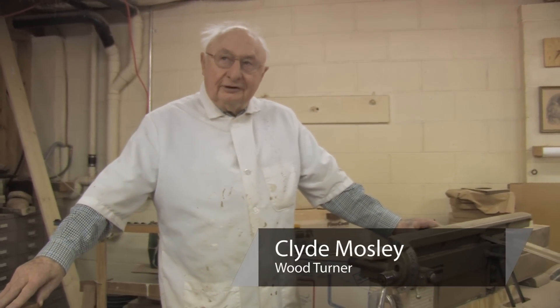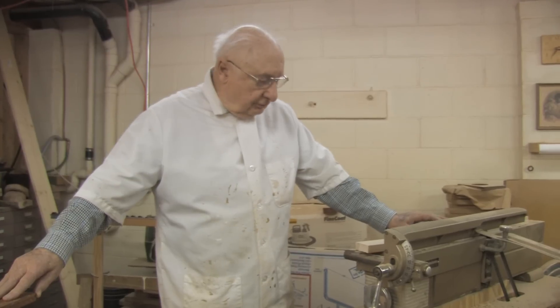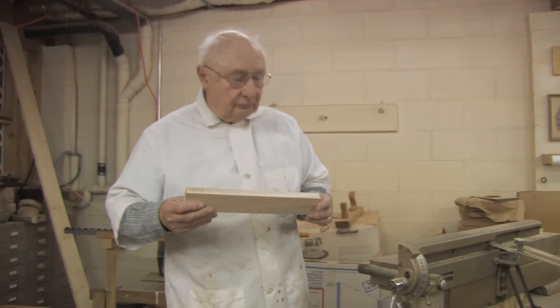I'm Clyde Moseley, and we're going to look at the joiner, which is a machine used for machining perfectly square edges and perfectly straight edges on your piece of wood.